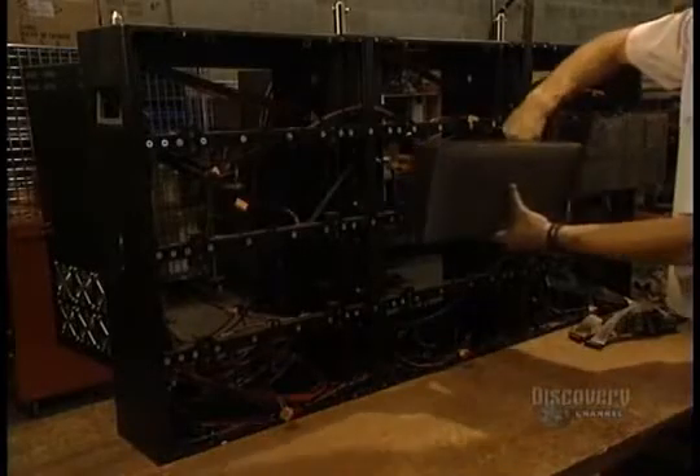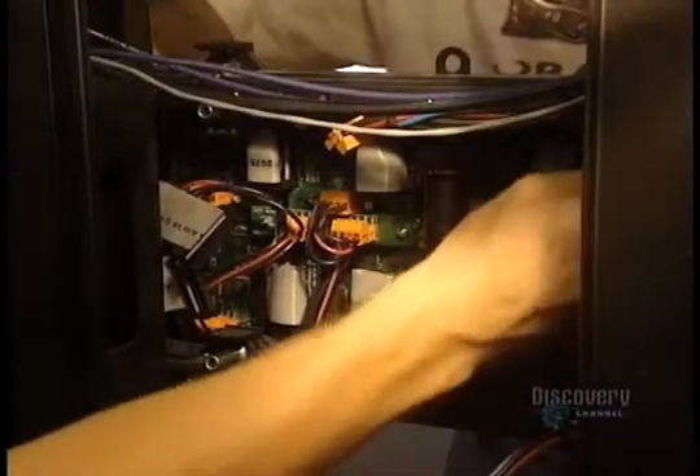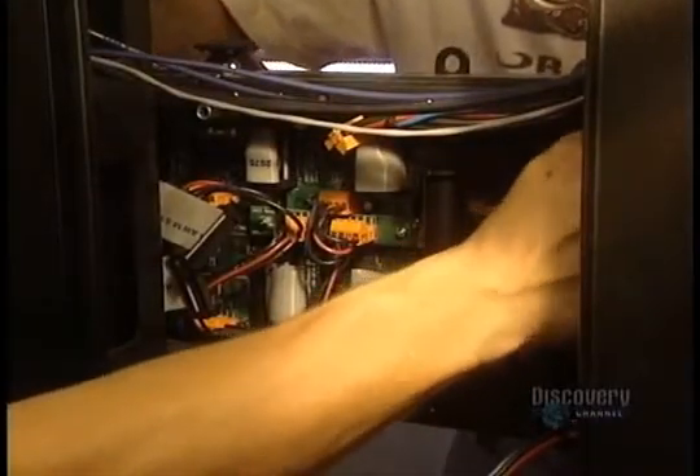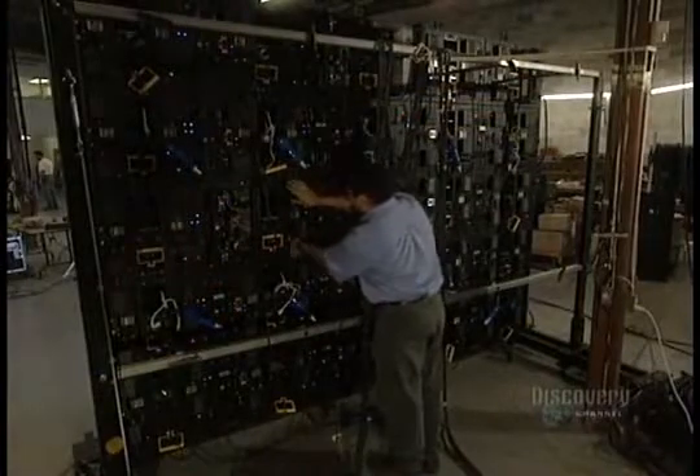Then all the modules are assembled in the sign board support, and the many electrical connections linking the different modules are made. This gigantic sign board is a composition of 35 modules and 12 matrices.